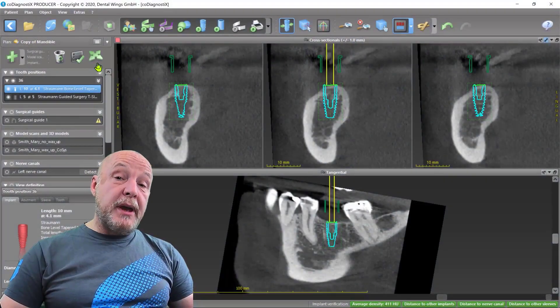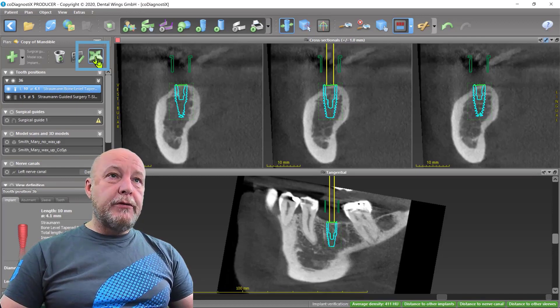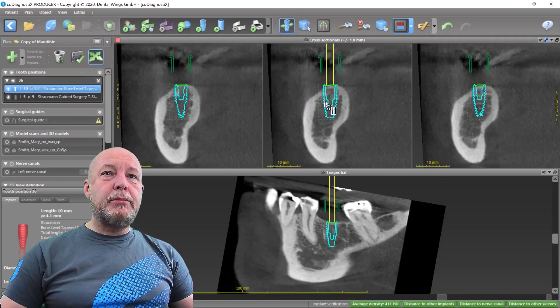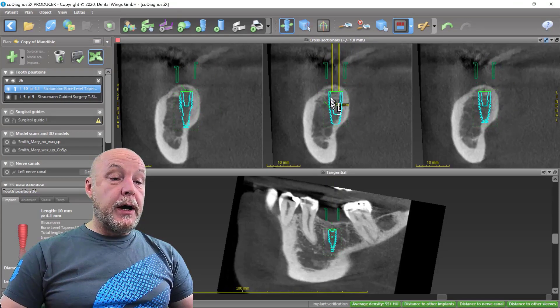Moving an implant seems to be one of the basic functions, but you can do a little bit more. You have to activate the implant with the cross, and then by pressing the left mouse button you can move the implant left, right, up, and down.